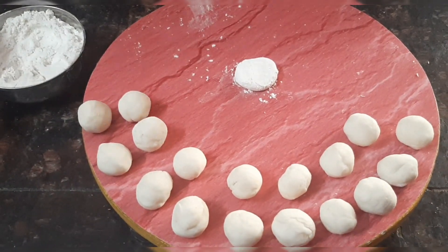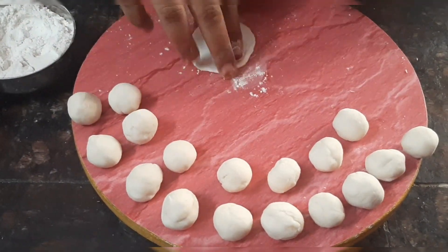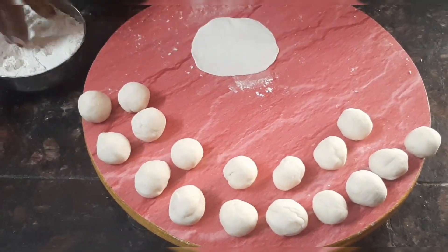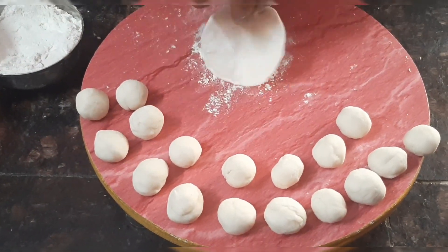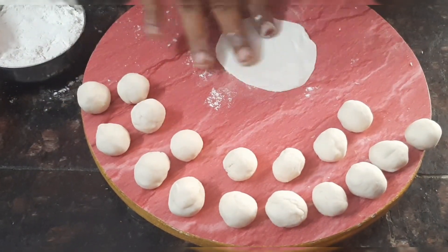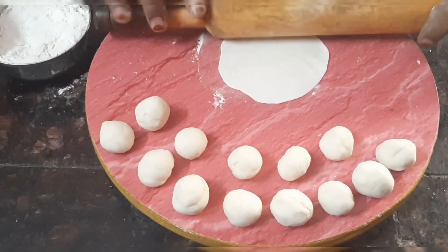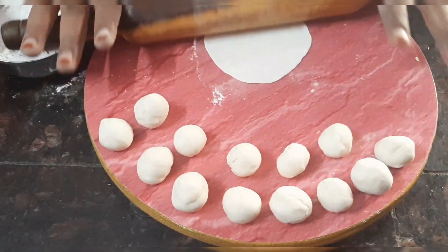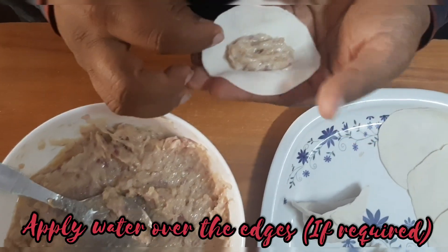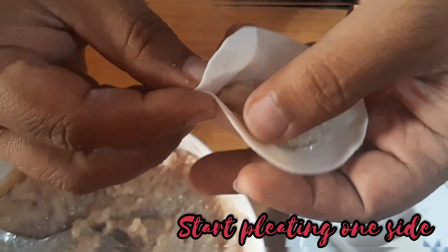Start rolling — make sure the edges are thin and the center is thick. Place two teaspoons of stuffing in the center, apply water over the edges if required, then join the edges and start pleating one of the sides.